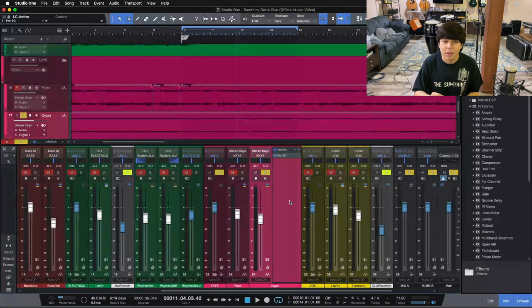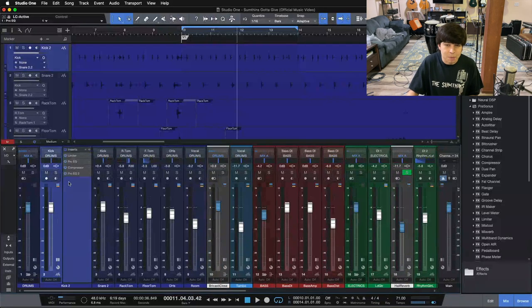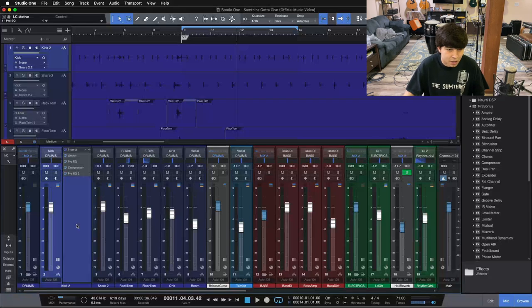Number two is fear. Fear can be something that holds you back and aids you in making mistakes. Mixing mistake number two is giving in to your fear. For me, that used to look like being afraid to boost or being afraid to put on so much compression. Sometimes you need all that compression — sometimes compression is a good thing if we layer it on.